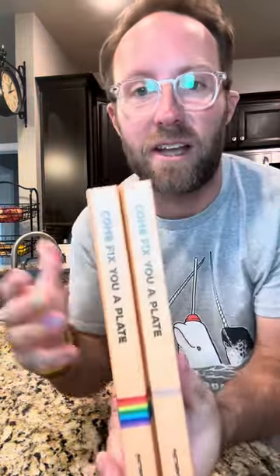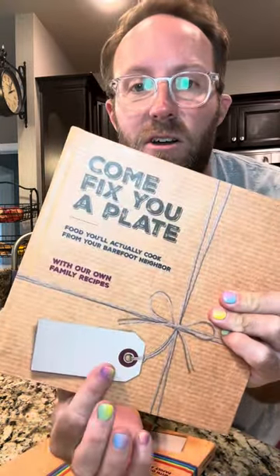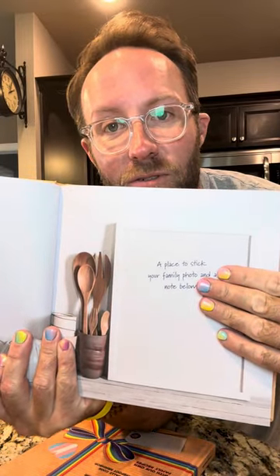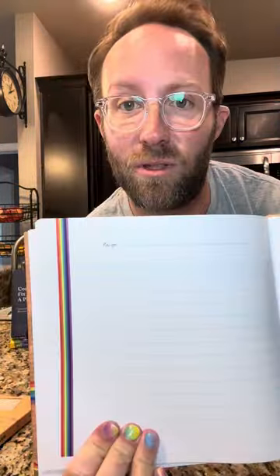I'm getting a lot of questions about these two books right here lately. The quick answer is yes — it's all the same recipes as the original book, but these were made to be given as gifts. They have a large gift tag where you can write your own message. Instead of my big head on the first chapter, you've got a page where you can add your own family photo. And there are 26 additional pages where you can add your own family recipes. This one's the same except it's rainbow themed.